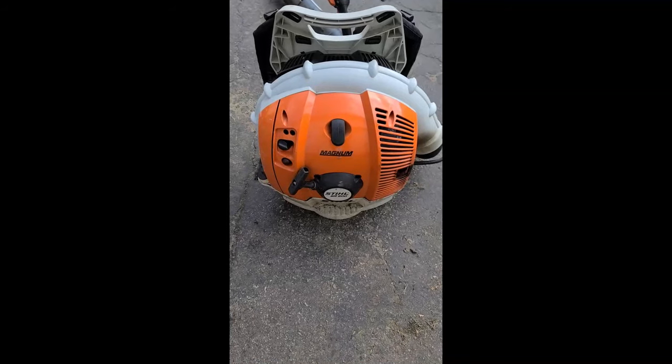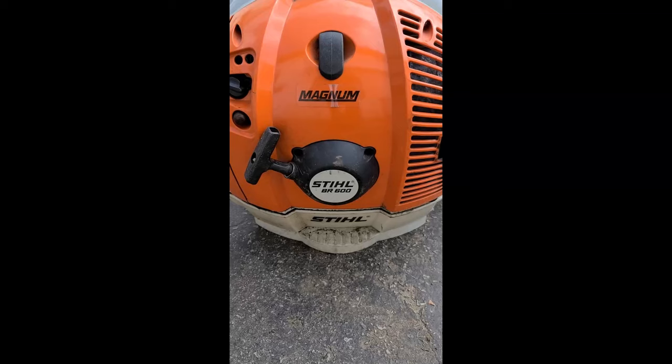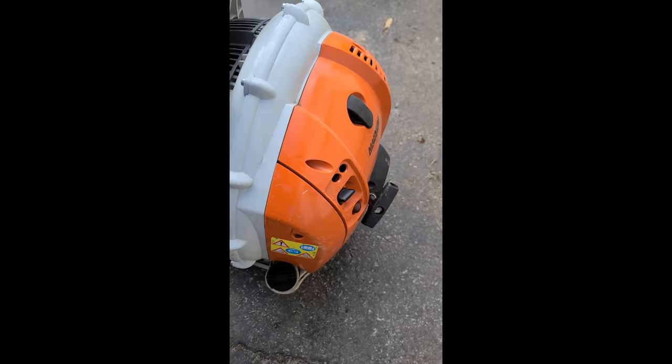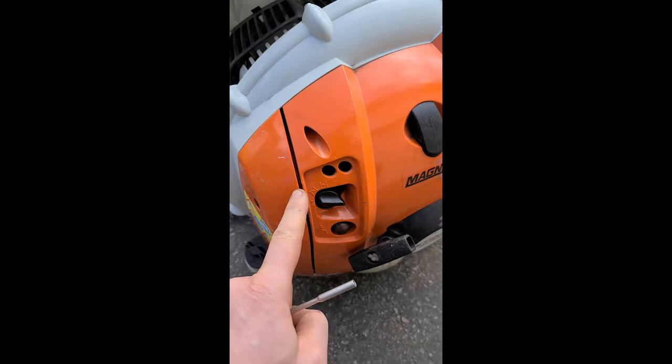Hey guys, just a quick video on how to fix a bogging Stihl BR 600, 700, and 550. If this is happening, what you need to do is turn out the H screw and the L screw just a bit until it throttles up.